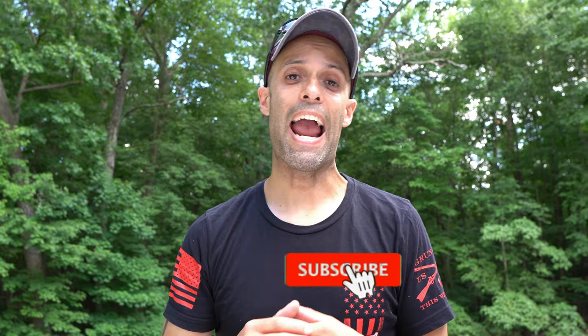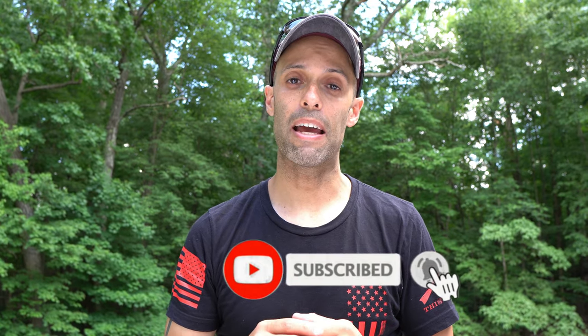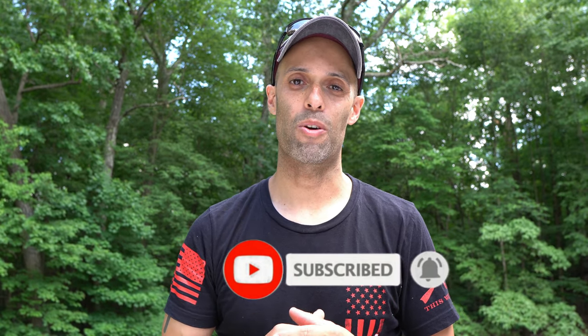Hey guys, it's Izzy from Endless RVing, the channel that brings you the best in RV DIYs, product reviews, RV tours, and so much more. If you're new to the channel, we invite you to subscribe below and make sure you hit the notification bell. And if you're back for another video, we thank you for joining us.